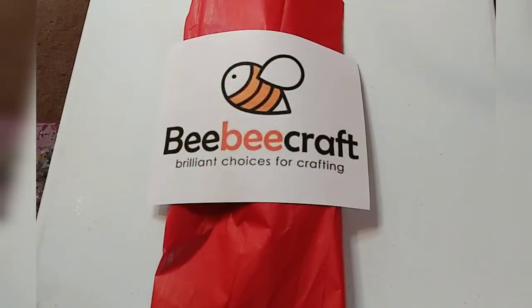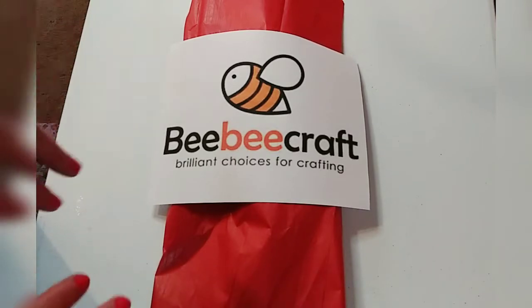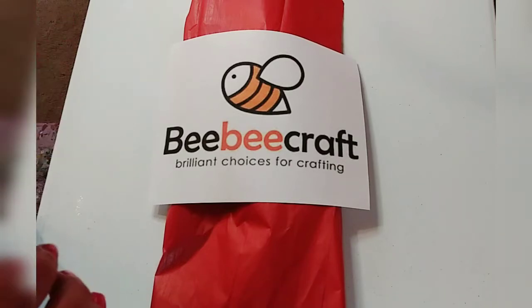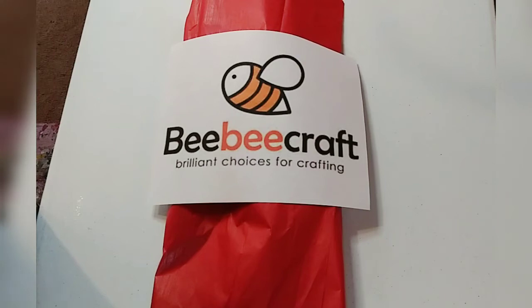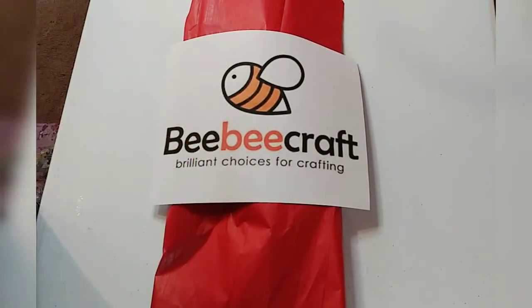First of all, I want to start off with where I found out about this program with BB Craft. And again, thank you so much BB Craft for sponsoring this video. This is my first sponsorship. So where I found this program was from Lizzie, from What Lizzie Presents — I'm going to link her channel in the description below.